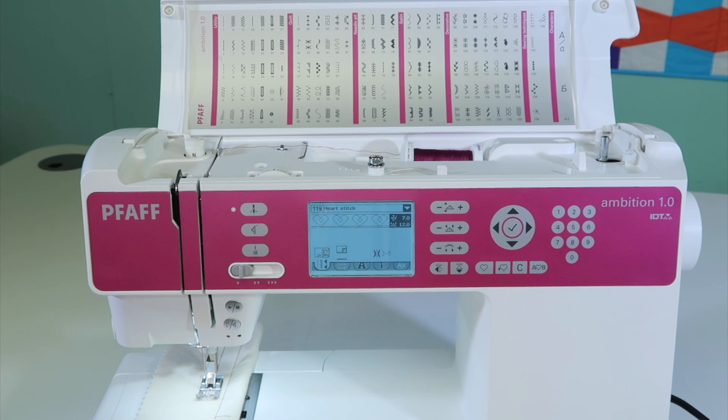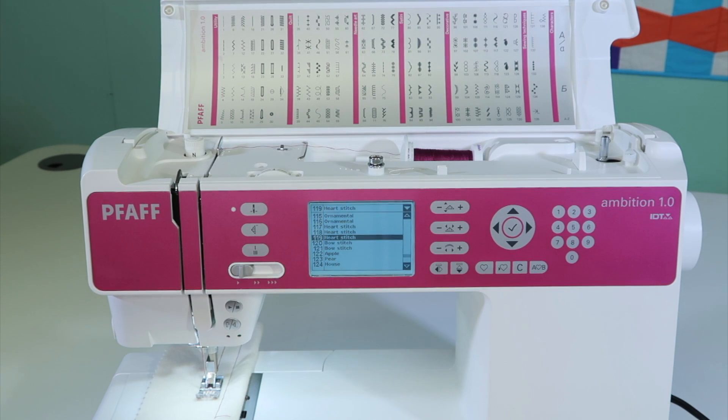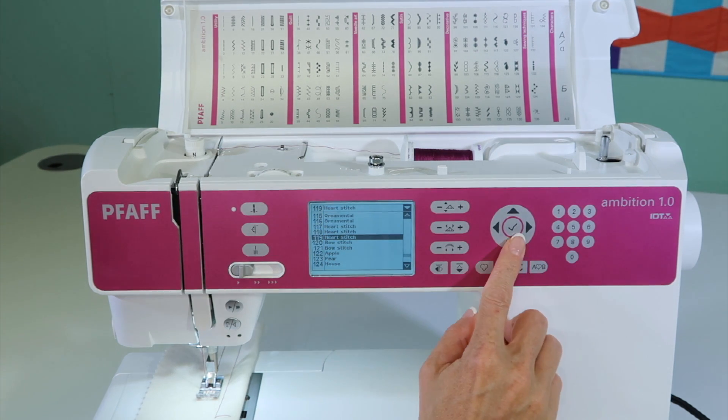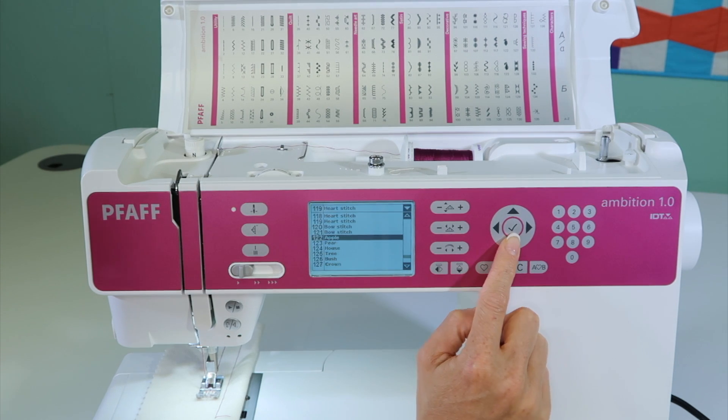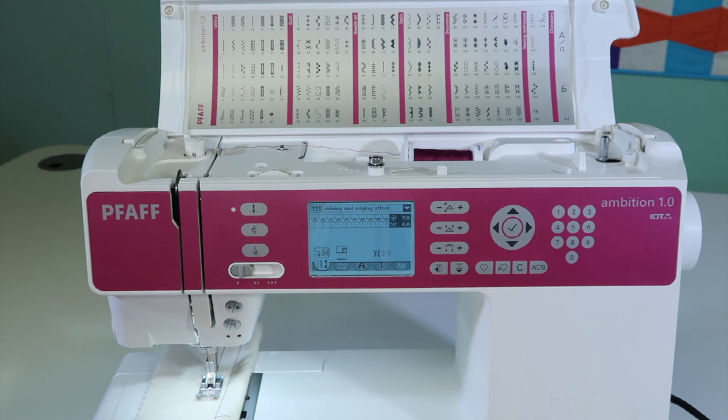The other way to change stitches is the arrow down on the wheel. If you touch it, this will give you all the stitches in their order and by what they are — apple, pear, house, a border, a beading stitch, candlewicking stitches, joining and end stitches. When you get to the one you want, touch the check mark and it will pick the stitch and you're ready to stitch it out.